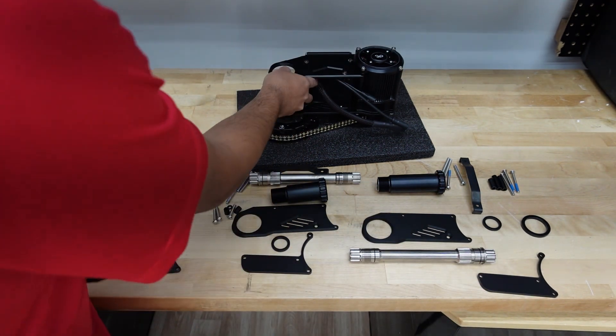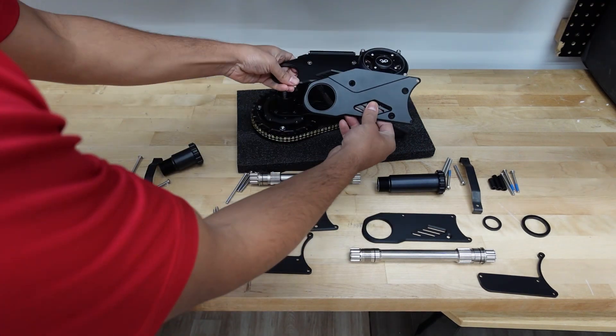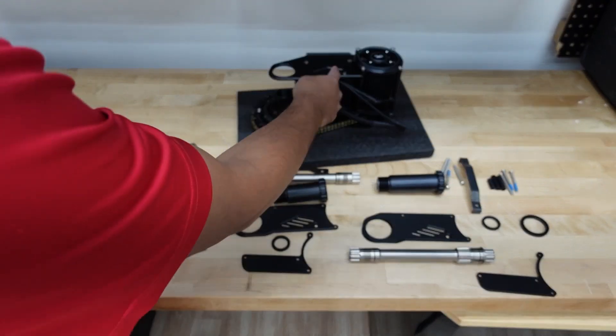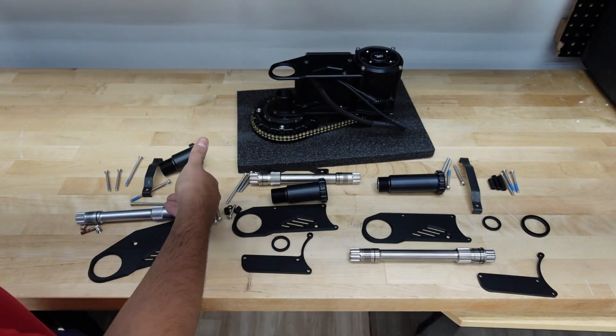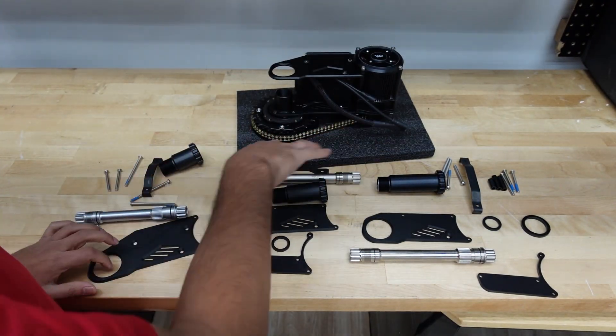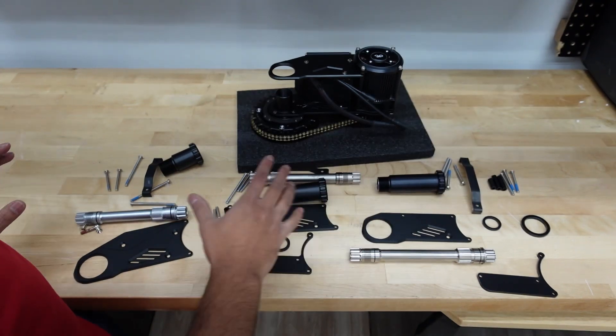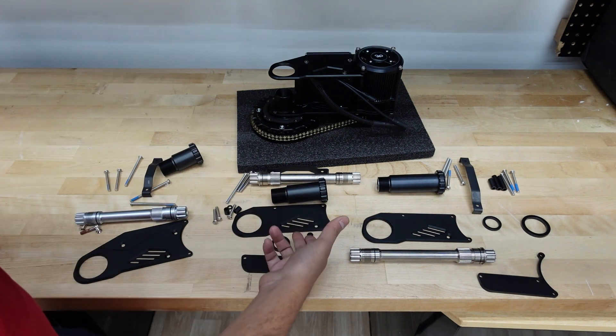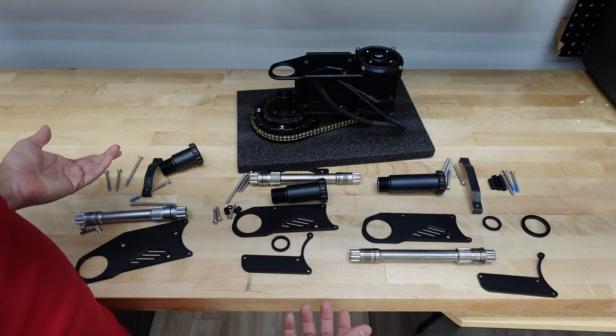So this is a 68. As you can see, the mounting plate for this one is right here. The process is the same — if you had 120 and you want to go back to a 68, these are the parts you would get, and vice versa. I'm going to show you from the 68 to 120 what the process is, and the process for the 100 is very similar.